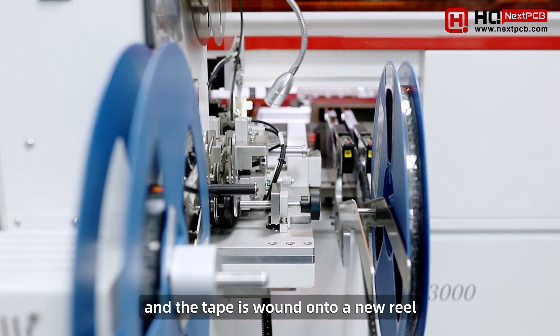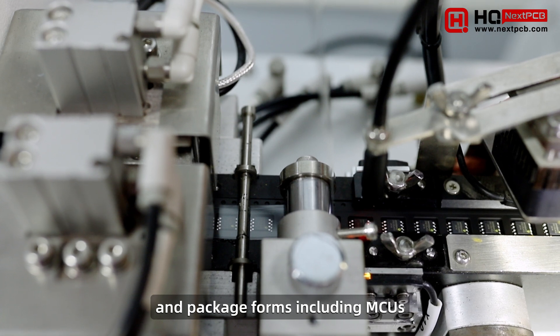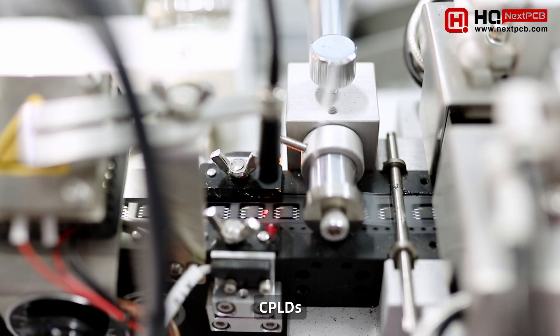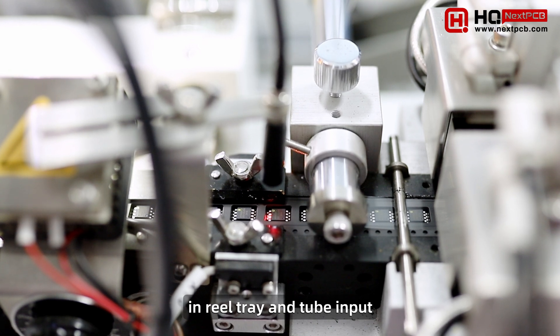The tape is wound onto a new reel. This machine supports various chip types and package forms including MCUs, FPGAs, CPLDs, and flash storage devices, in reel, tray, and tube input.